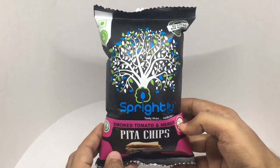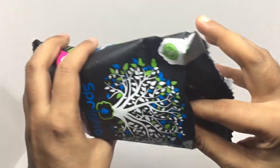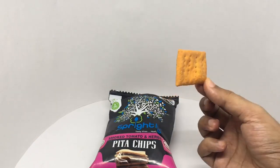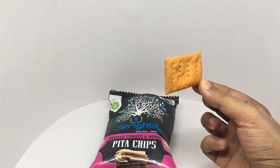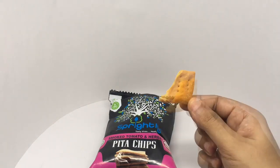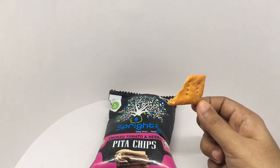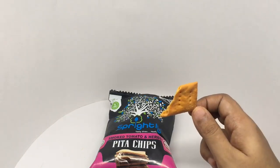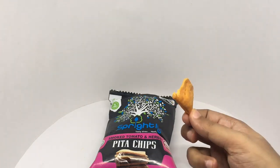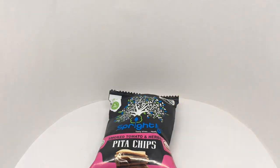So let's taste it. That's how it looks — has a lot of seasoning. That's really amazing! You get a crunchy texture, nice tomato and herbs flavor, and it's seasoned really well. Really flavorful — tastes like eating a crunchy pizza crust. Quite nice, check it out.